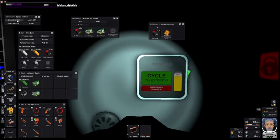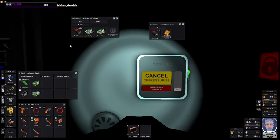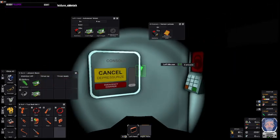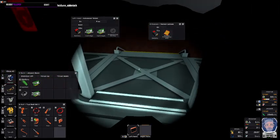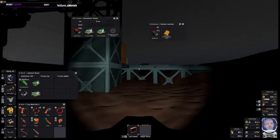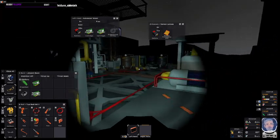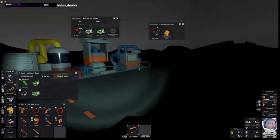Always good to close your helmet before you go outside. Here we are at my Mars base and daybreak's just about coming. Always nice to see a sunrise.